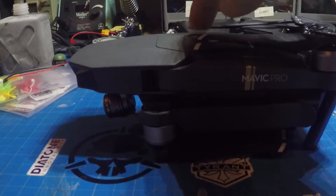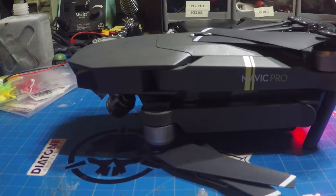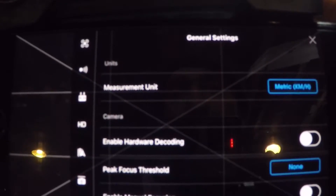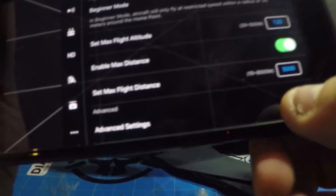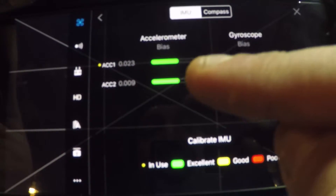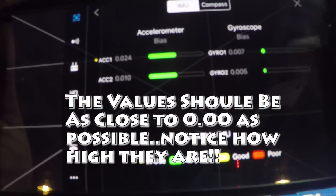We are going to turn on the Mavic — we already have the GO app on. As soon as I get a picture, I'm going to go into the little aircraft tab up here, scroll down to advanced settings, then sensors. And if you look at these IMUs, they were all the way here to the left. Now they're pretty far over.